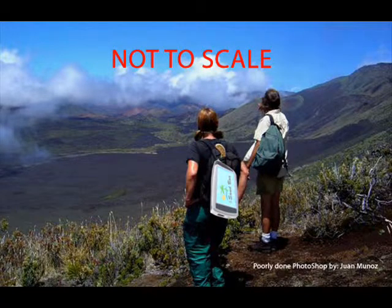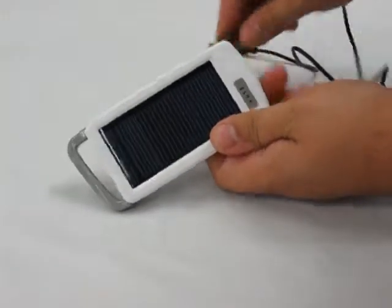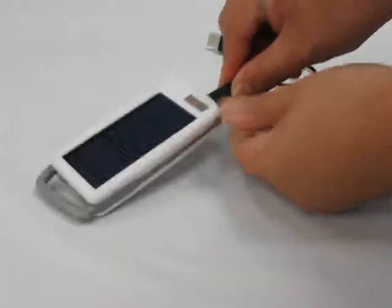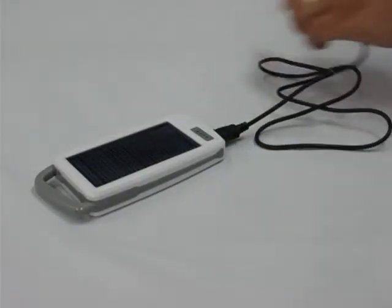This easy-to-use mobile power source is great for outdoorsmen to charge up their phones while they enjoy the scenery. And if you don't care about the environment, you can always charge it up on a USB port. Either way, you'll have power in your cell phone, and isn't that what really matters?